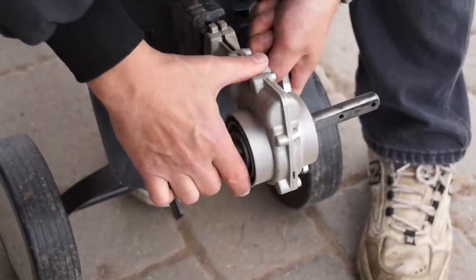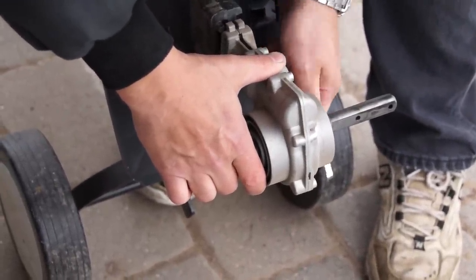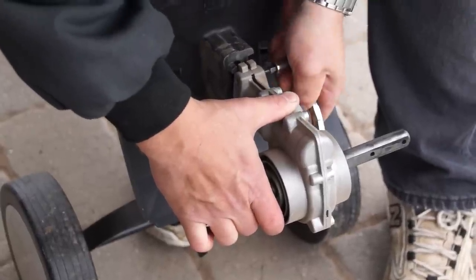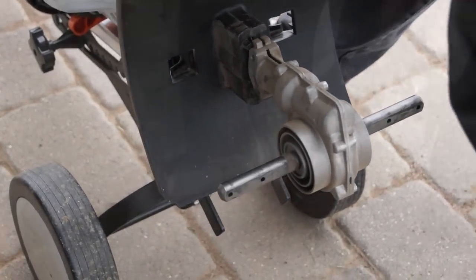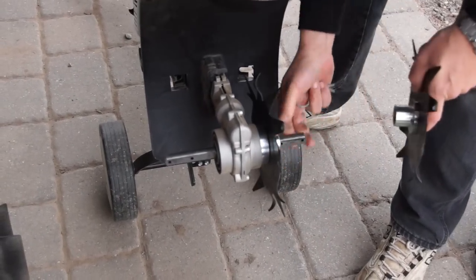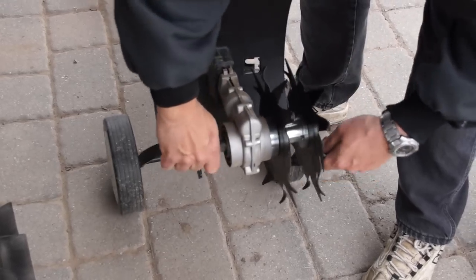We'll add the tines back on and it'll be ready to dig in the garden. You can dig with the wheel kit on — it just gives you a little wider footprint — but my wife doesn't like it with the wheels on, so I'll probably take them off. That's not tough either: just a bolt through the main housing and a bolt up where it attaches with a little handle. The tines go on fairly easy — slide them on, pin on the outside holds them in place, and you're ready to till again.